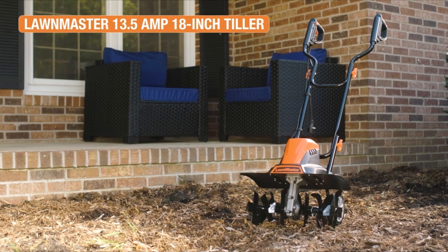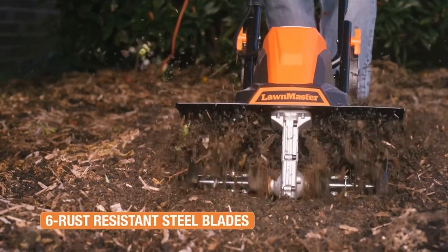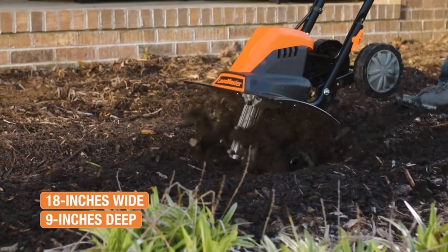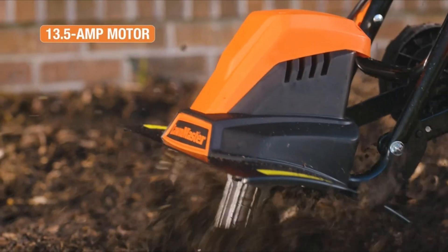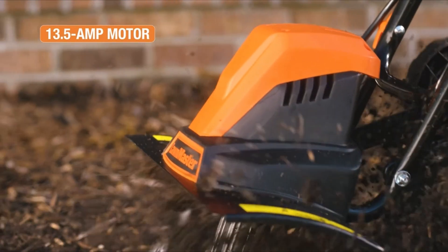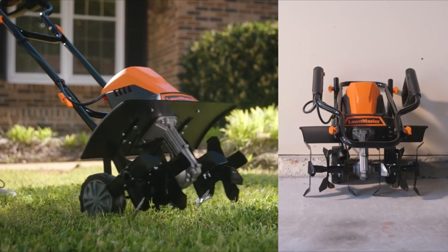In conclusion, selecting the best tiller for a small garden necessitates a thoughtful evaluation of various factors. After considering key aspects such as garden size, soil type, and personal preferences, it is evident that one tiller stands out as the optimal choice. Its specific features, such as compact design, adjustable tilling depth, and user-friendly controls, make it exceptionally well-suited for small-scale gardening needs. By investing in this tiller, gardeners can expect to efficiently prepare their soil, promote healthy plant growth, and ultimately enjoy bountiful yields. Remember that the perfect tiller may vary based on individual requirements.